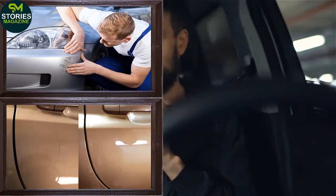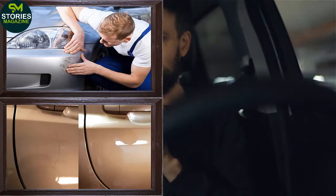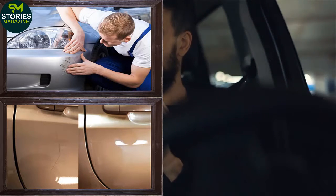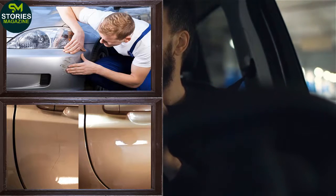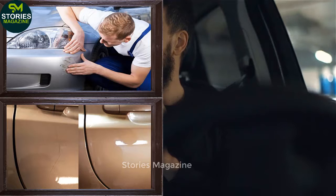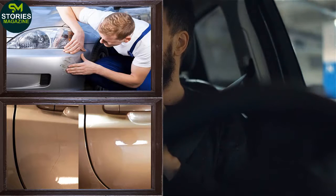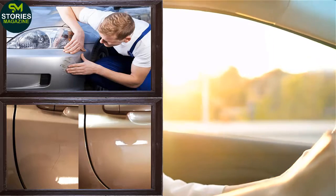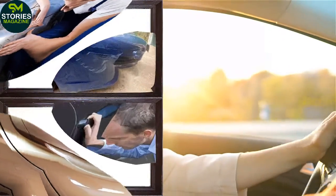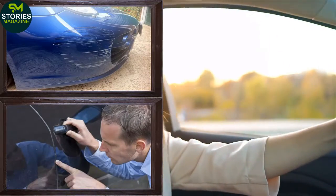Super Glue. This is one of the easiest repair tricks for scratches. You just need to apply super glue on the scratched area and it will fill itself. First apply a little amount and wait to see whether it fills the area or not. If it fits the whole area, good enough. If it falls short, apply a little more. Remember, more can be added later but cannot be removed easily.